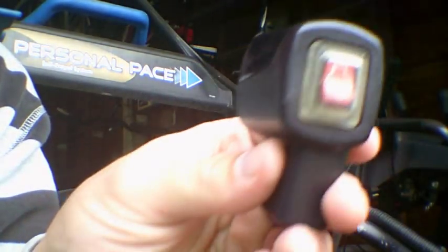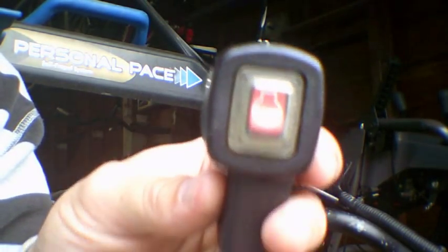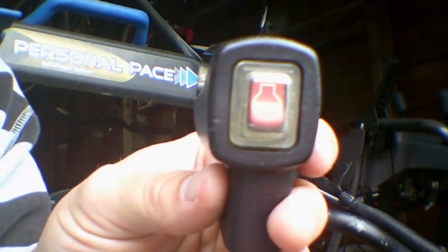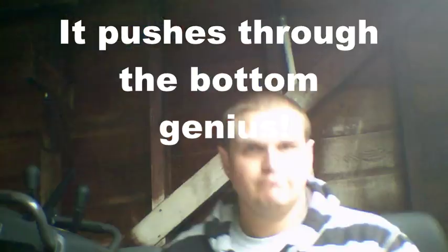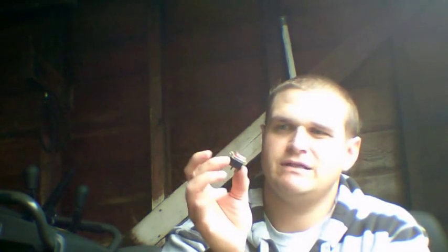Alright guys, this is the kill switch. Seth, the Lawn Surgeon, said just push it through — boom, ba-da-bing. There's the little kill switch. What they did is they soldered the wires on here and the wires broke. So we are going to try a little bit of electrical tape to keep those suckers on. See how it goes.